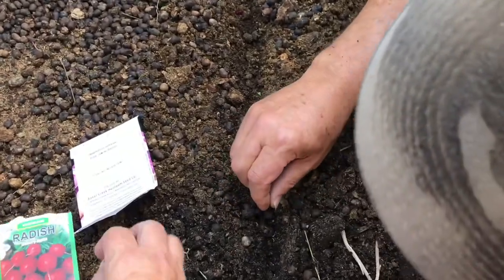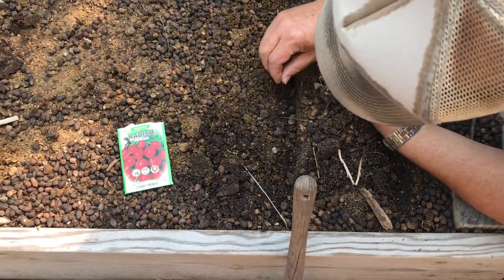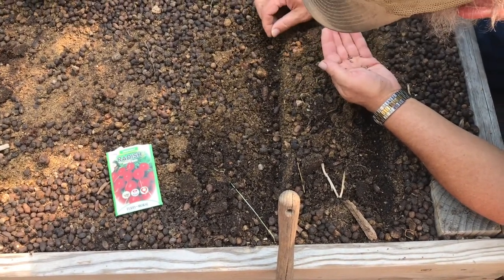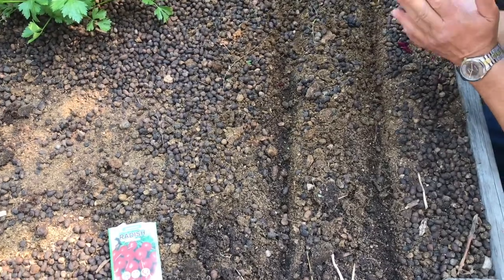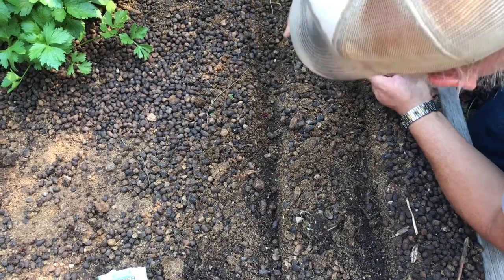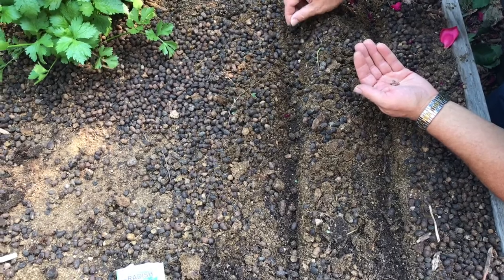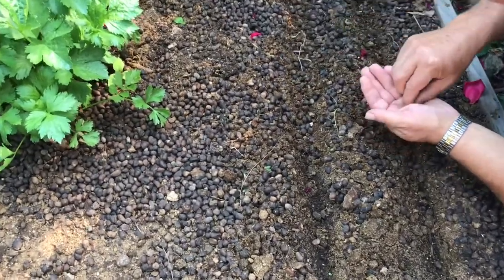Now he's putting in the purple ones. It says 'soft lavender to purple from pith to skin, with amazing flavor to match — occasionally produces a few white roots. A cool weather radish that also tolerates some heat.' We are mid to late August — it's the 19th — so these will be maturing in September. We should be okay with this timing for radishes.